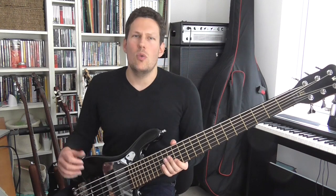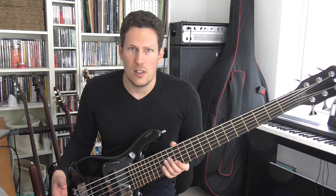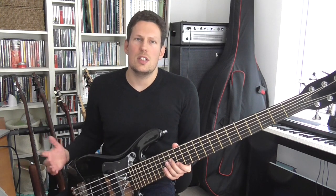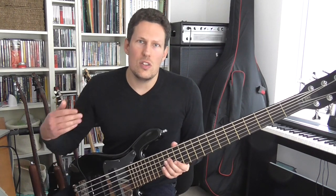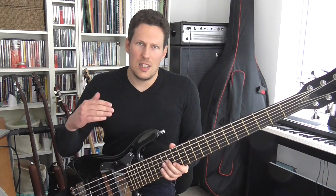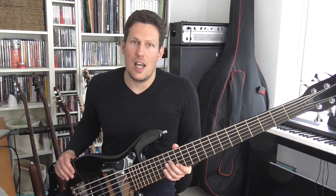It always amazes me that more bass players don't use these kinds of sounds, because the bass is so well set up for this kind of thing. I'm using a six string for this video because the voicings just sound so good on six string, but you can adapt these onto four string. I've kept the tabs for six string today, but you can use these exact same principles on four string and five string basses — it does work.